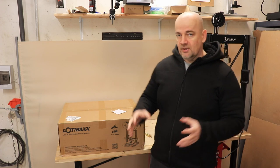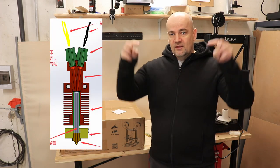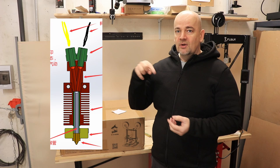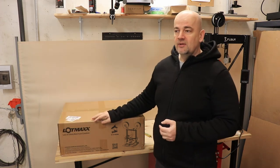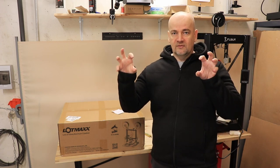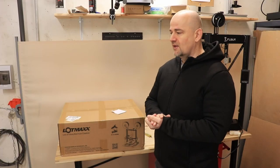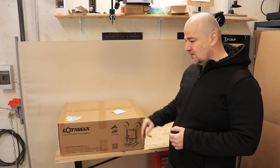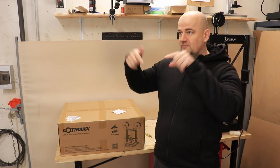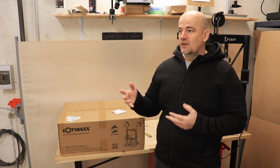About this bi-color printing system: it has only one hotend and one nozzle, so two filaments go into one hotend. Since we have only one nozzle, bed leveling and printer preparation is easier compared to printers with two separate extruders and hotends, where the two nozzles must be precisely synchronized when switching color. The disadvantage is that the two colors mix in one nozzle, so there is more waste material when changing color.